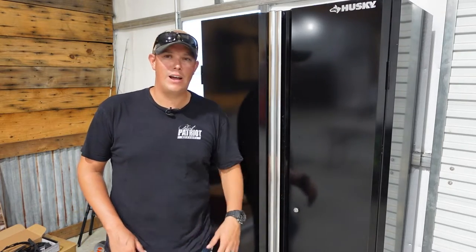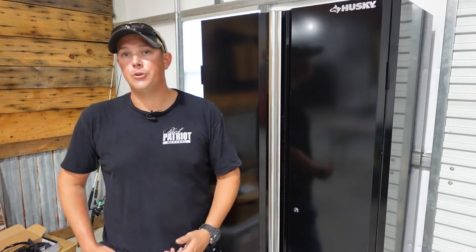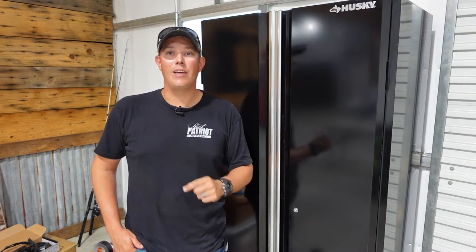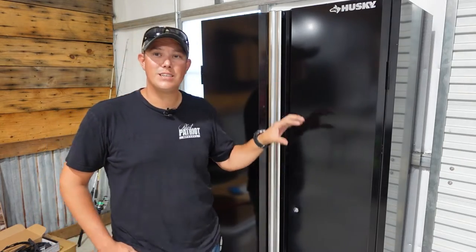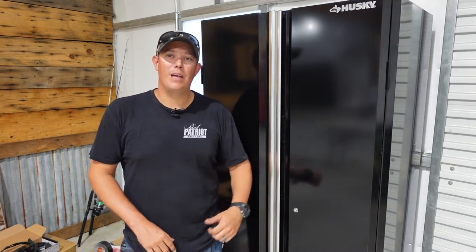I'm just going to be storing some cleaning supplies and paint cans and things like that in here, so it's going to do just fine. The other two tiers are the regular duty welded cabinets and the heavy duty welded cabinets. The heavy duty ones are going to be a 20 gauge steel and they are welded — they come pre-assembled and are a lot more heavy duty, but also a lot more expensive. Overall I am happy with the one I got, and we're going to talk about what I like and don't like in just a minute.